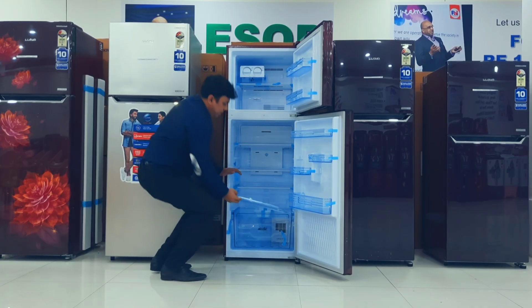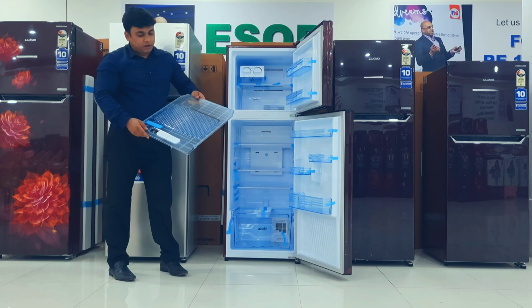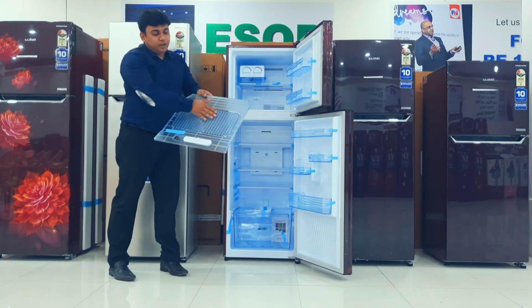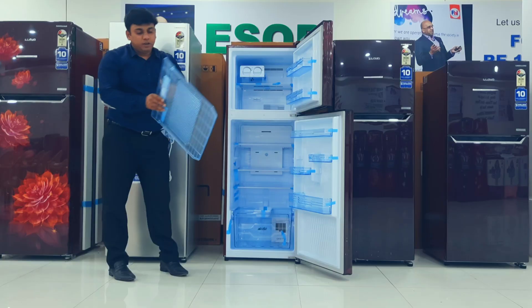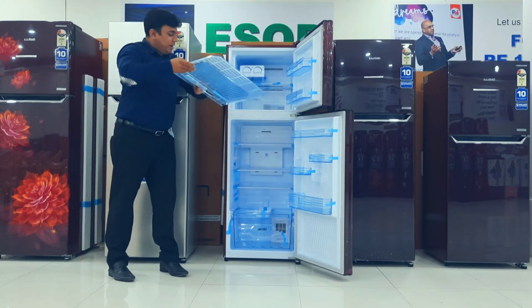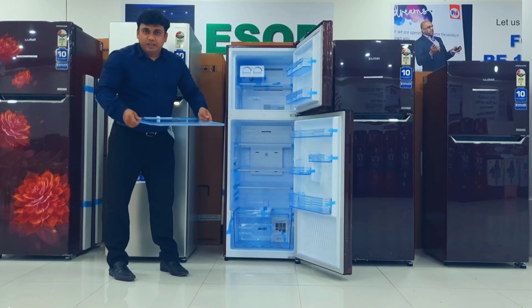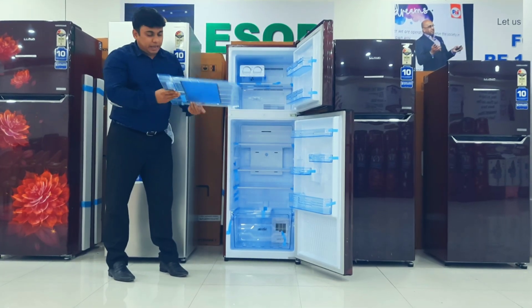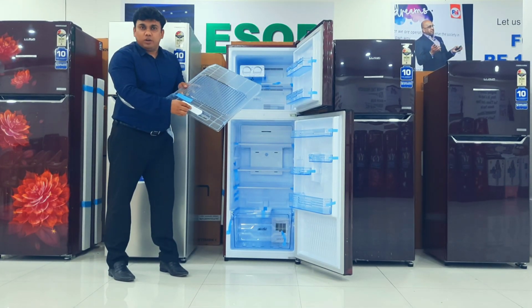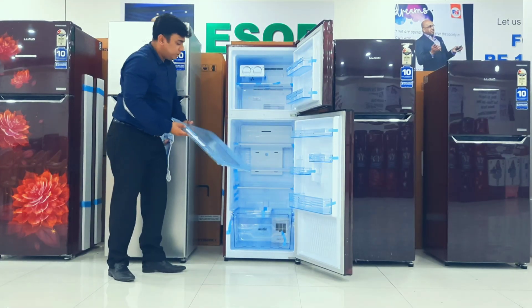The cover we are using here has a honeycomb crisper design. Whatever moisture comes from the vegetables, it gets stored here. To clean this tray, you just do it like this — it's easy to clean. Along with that, it has a humidity controller so the customer can adjust the humidity level.